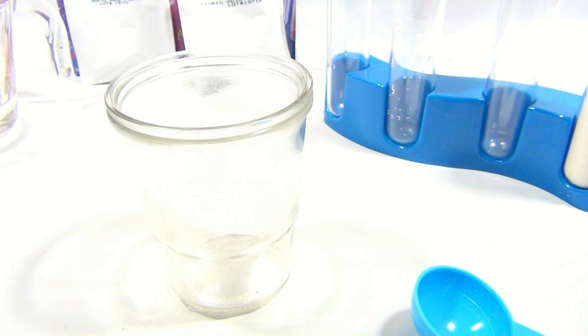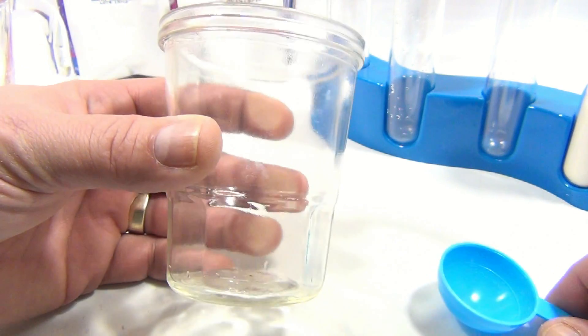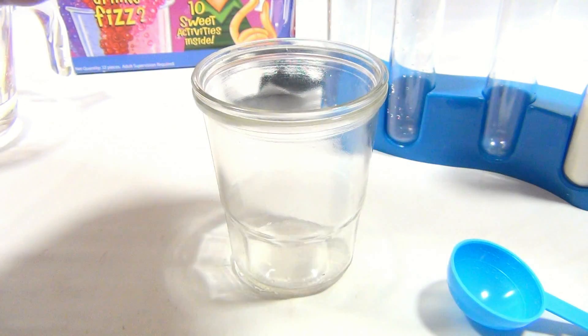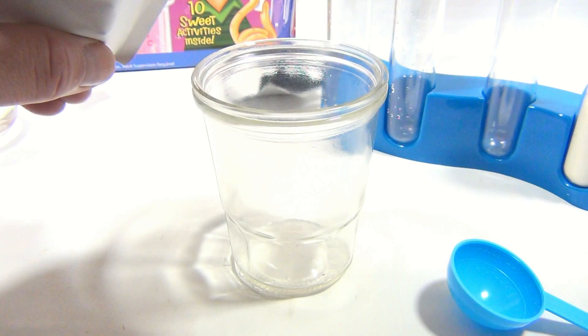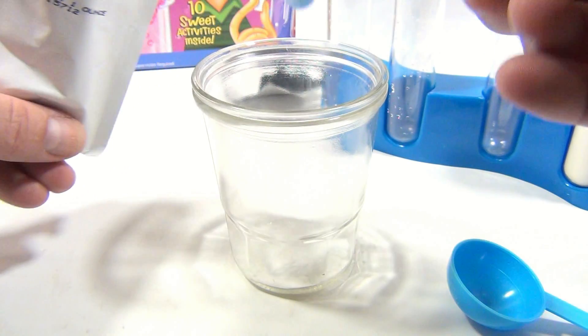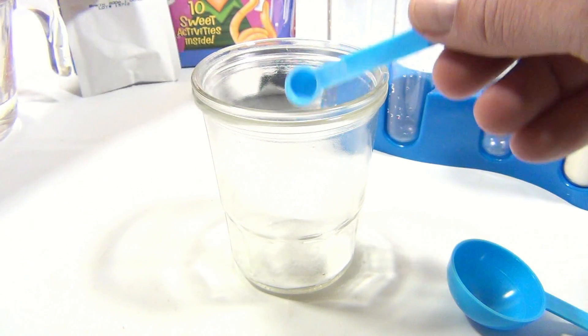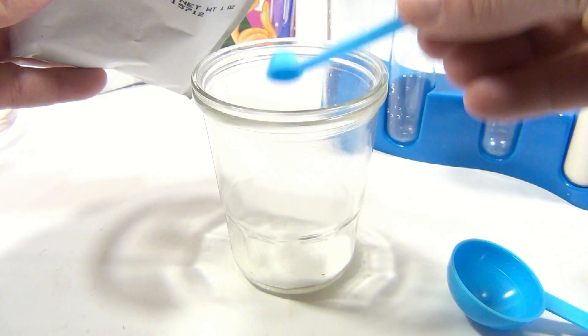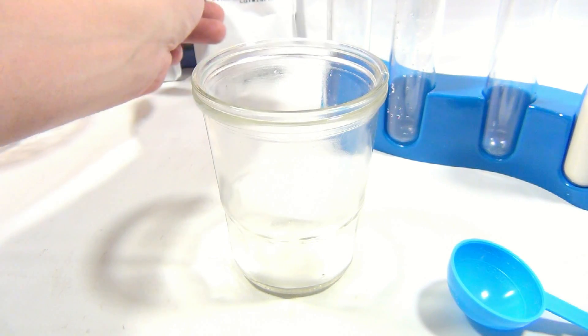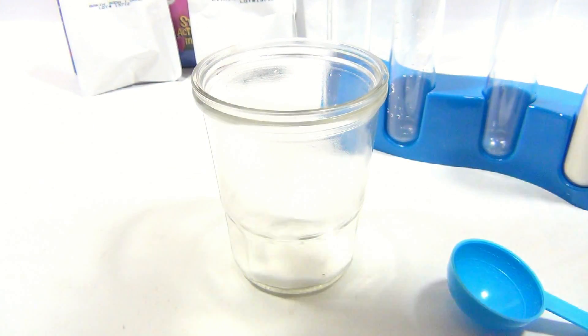I'm gonna clean up and now we'll do the drink side of things. The test is over. Decided to bring in a glass this time because we are gonna drink it. It says take two spoonfuls of each chemical — the baking soda, one and two. That was a cool reaction on the last one! And then a quarter cup of water.